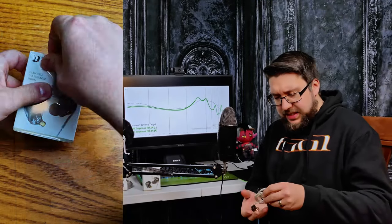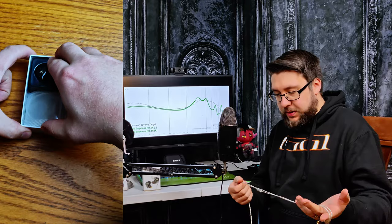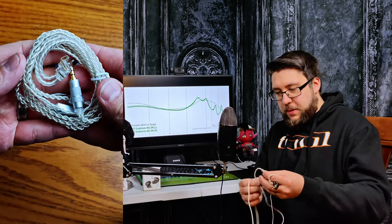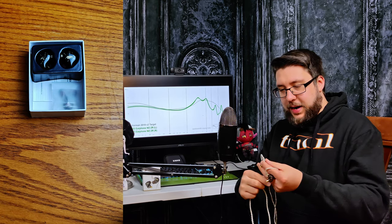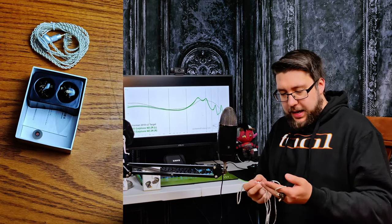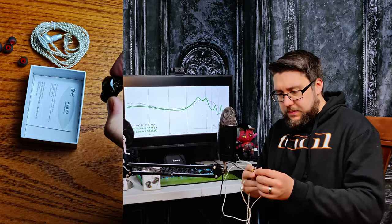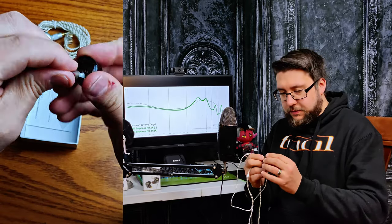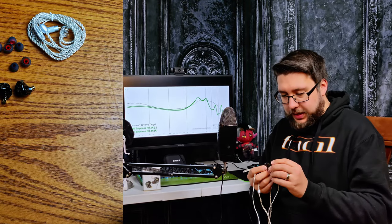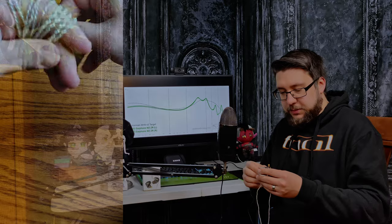The ND ZR is pretty much a standard $25 set for what's included in the box. It comes with a standard cable that's not great — it has quite a bit of memory in the ear hooks and they'll flip around, so you have to kind of fight with them a little bit. They come with one set of ear tips that are actually okay. The shells seem to be built quite nicely. I really like translucent shells — I'm a sucker for them. I love being able to see inside and look at some of the wiring. But overall it's pretty much a standard $25 unboxing set with nothing really special going on.